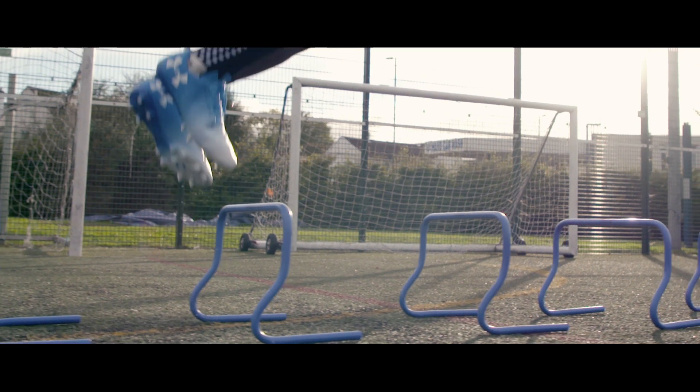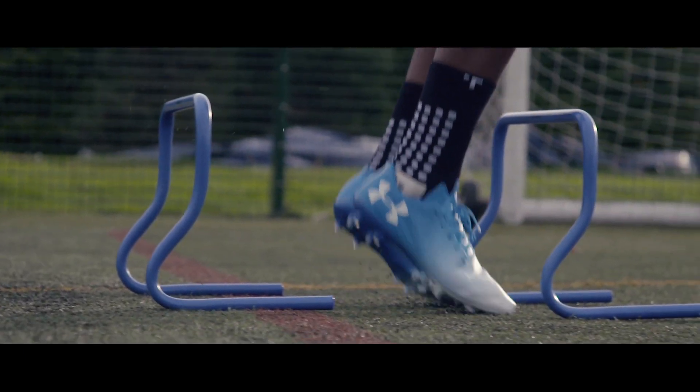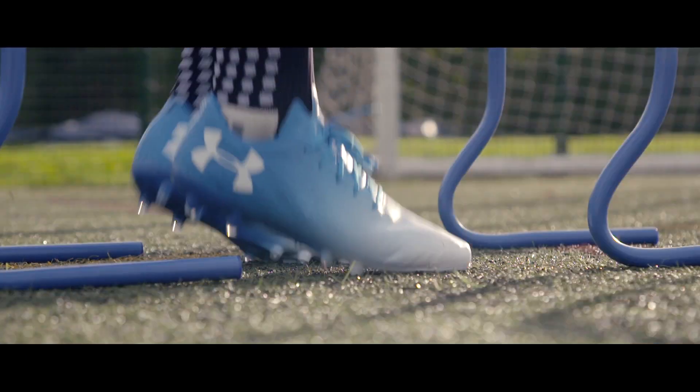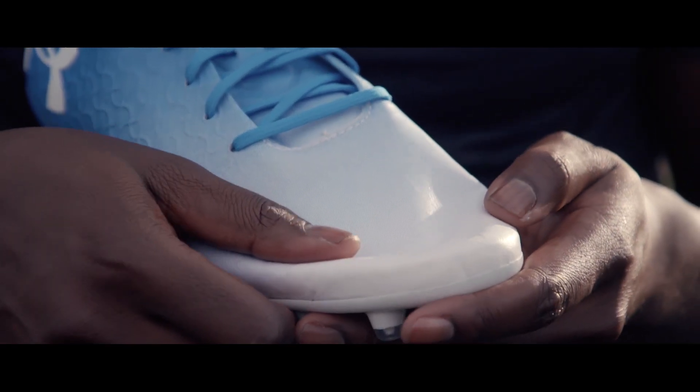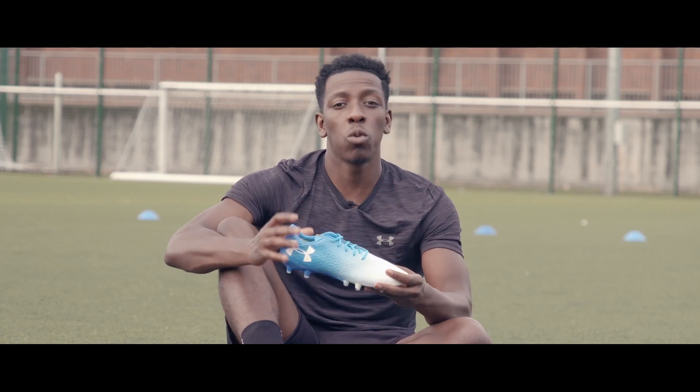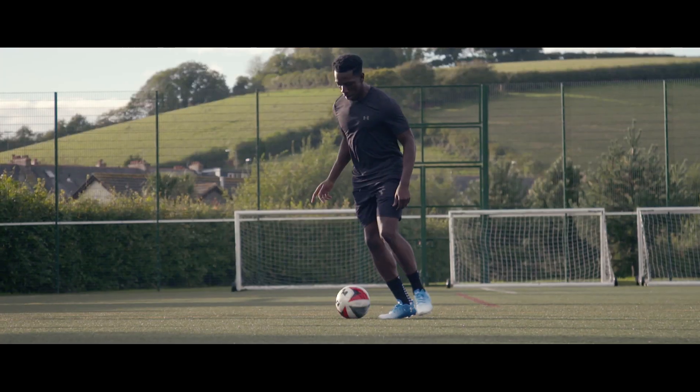The FormTrue technology for the upper, which is a synthetic material, is ridiculously responsive — it's really soft and will mold to the shape of your foot. Not only that, there's an inner lining which will add to better comfort while playing in these.